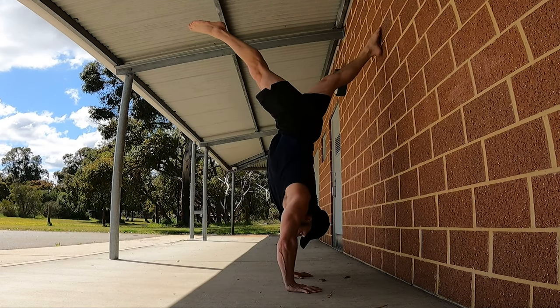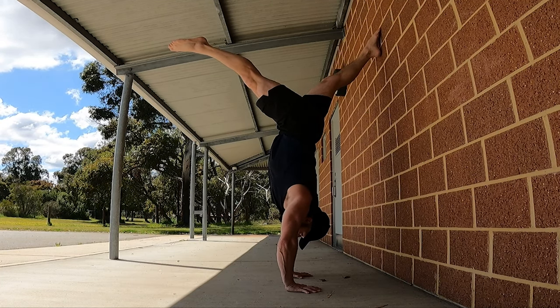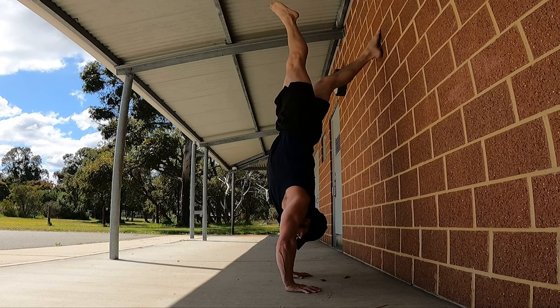Today I'm going to go through the split drill. Basically working off the wall but having equal split between your legs. Now most people when they set up like this they'll end up like this and think they're in a split.